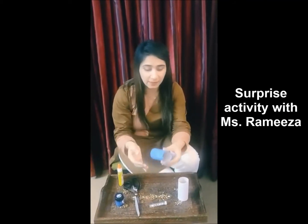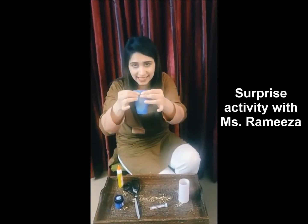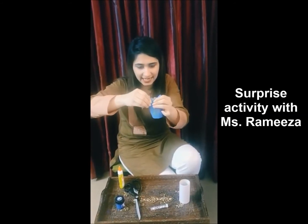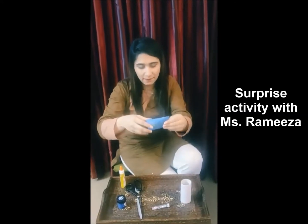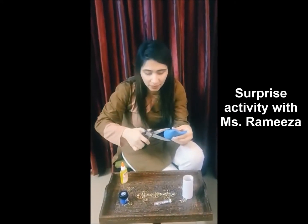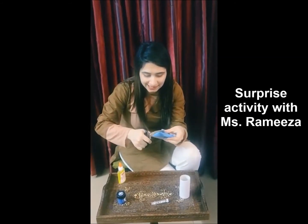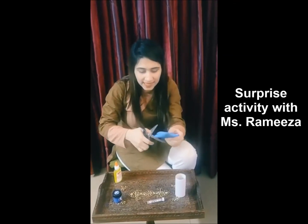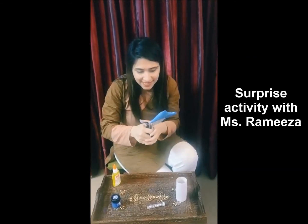It's very easy. After that, I'm just going to press it like this. Press again like this. And from here, I need some scissors. I'm going to cut it diagonally like this — from one side and the other side as well.